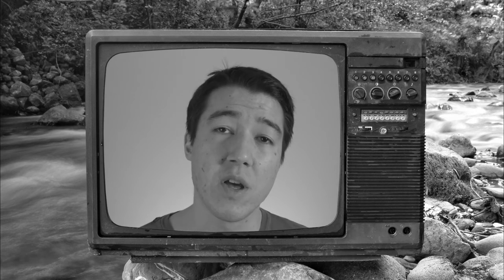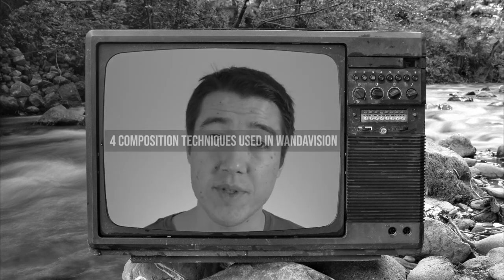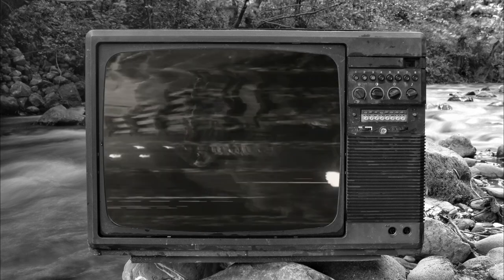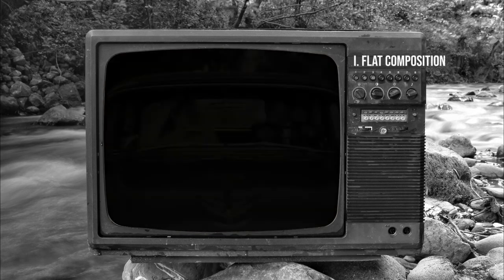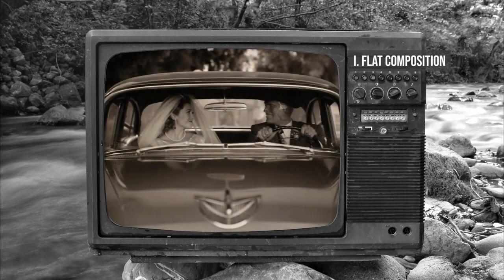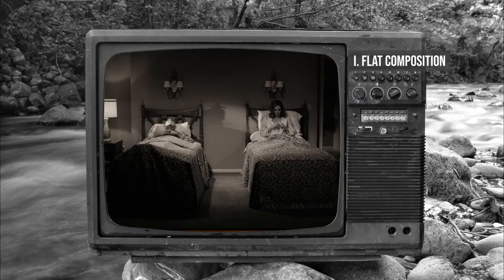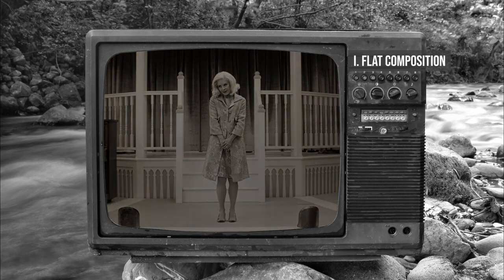Throughout the first episodes of WandaVision, there are some simple composition techniques used to create a more pleasing image. Along with flat lighting, there is also flat composition. Many establishing shots are head-on and exhibit symmetry. Generally speaking, symmetrical shots are more pleasing to look at and have the added benefit of giving you a sense that you're watching a play on stage.